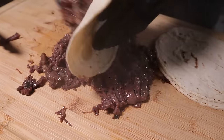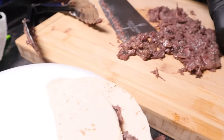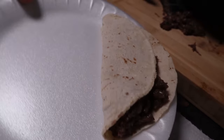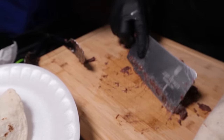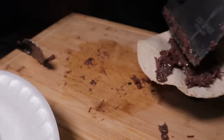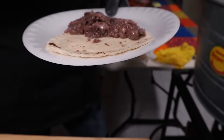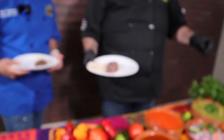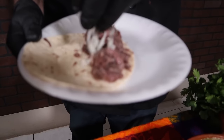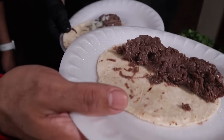Mira nomás qué chulada. ¿Le hago el honor? Sin miedo. Yo quiero nomás pura cebollita, chef. Poquito cebolla y cilantro. Tantito cebollito, levesito. Esta salsita verde que nos aventamos, chef, está en el otro video que va a salir. Yo me voy con la roja. Mi gente, como saben, yo soy puro limoncito.